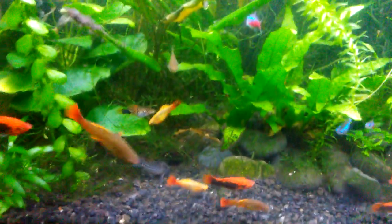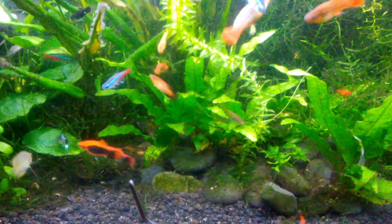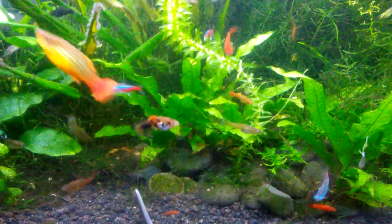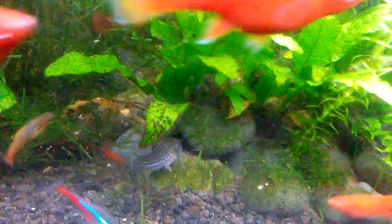The substrate is a mixture of eco complete, which can have some sharp edges. I think the problem is that with so many fish in here, everyone's always eating. So the Corydoras, when trying to search for food, are scouring the bottom more and getting their barbells into the sharper edges, causing abrasions over and over that just wear them down.